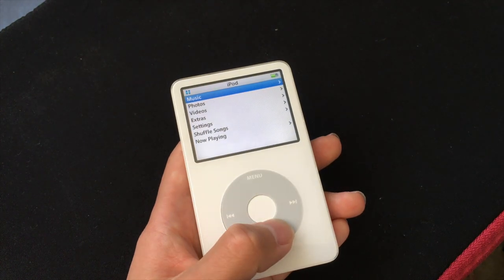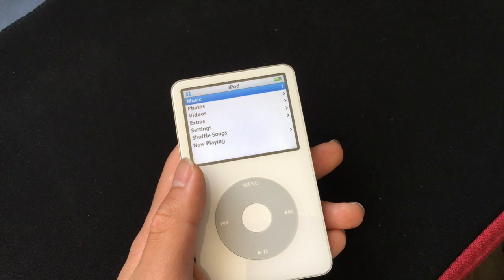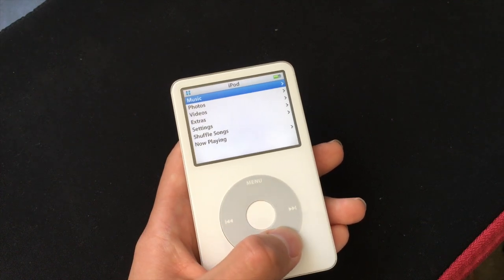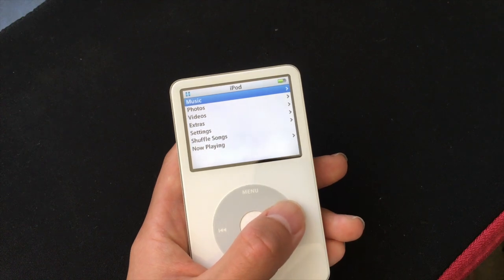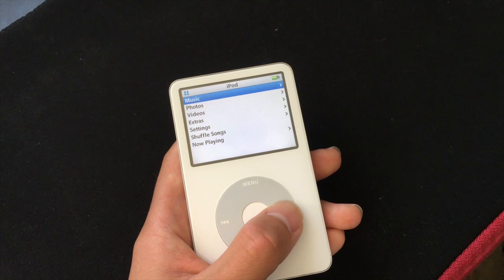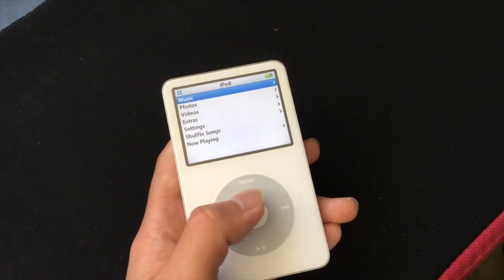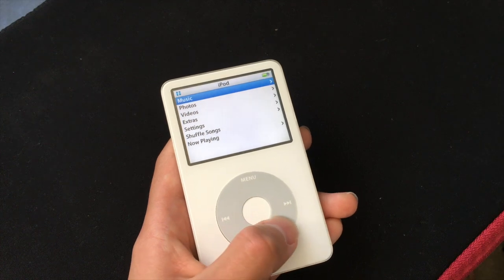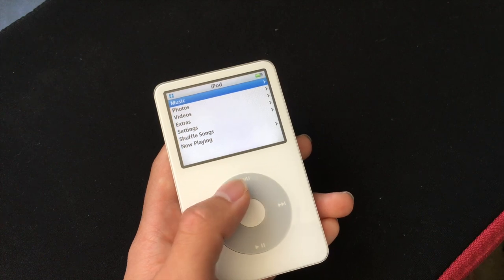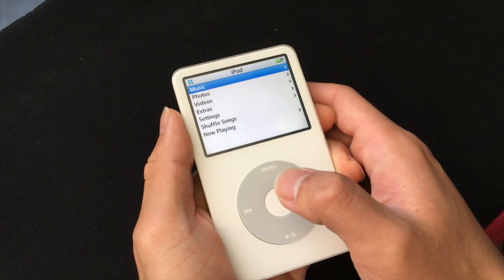Apple introduced the iPod Classic 5th generation in 2005 with a 30GB and a 60GB model. And in 2006, they introduced the iPod Classic 5.5, which still has the 30GB model, but then they updated the 60GB model to an 80GB model. It just has minor improvements over the original 5th generation, such as a brighter screen, better battery life, and it has a search function.